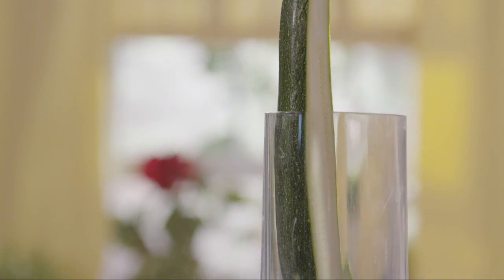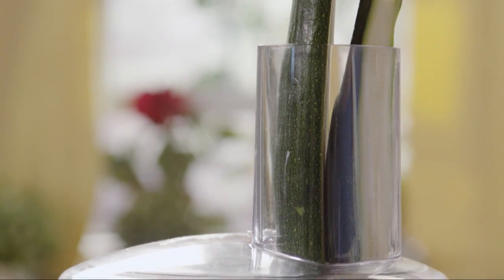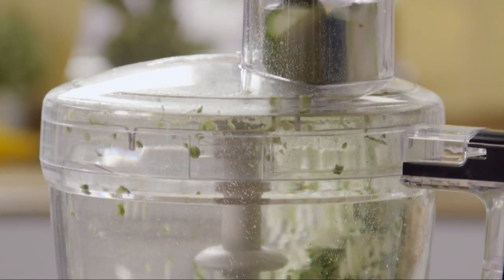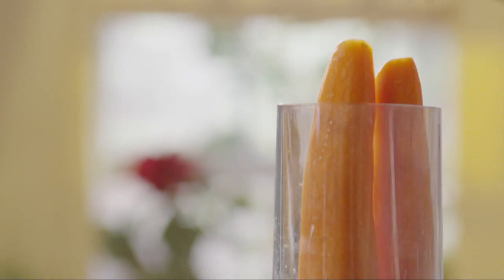First, we'll need to grate enough zucchini to make two and a half cups. You can do this in a food processor or use a box-style grater. And enough carrots to make one cup.